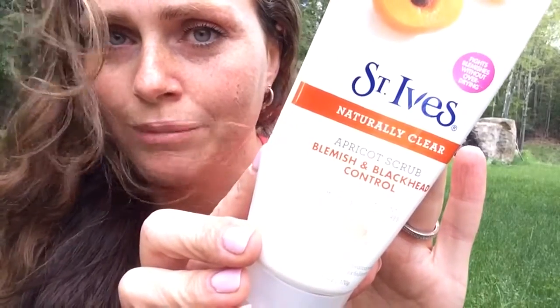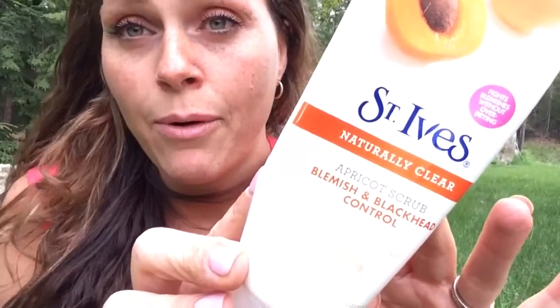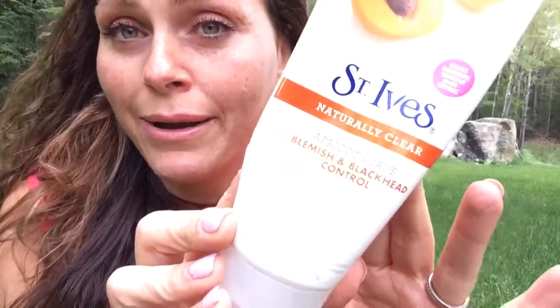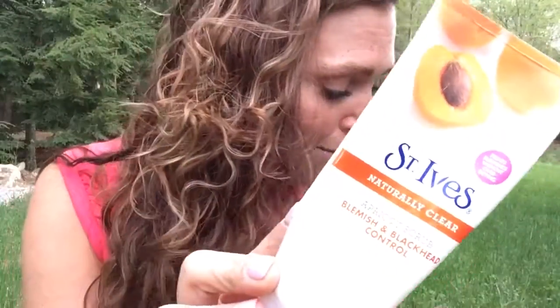For my face I actually use the St. Ives apricot scrub a lot. I'm sure you've heard of it — it's been around forever, I've been using it since I was a teenager. Everything I'm talking about here you can get at Walmart, so this is all affordable stuff. This is something everybody can do to make themselves feel better. For a deeper exfoliation for your face, which I recommend for this time of year, go ahead and do a really good cleanup.